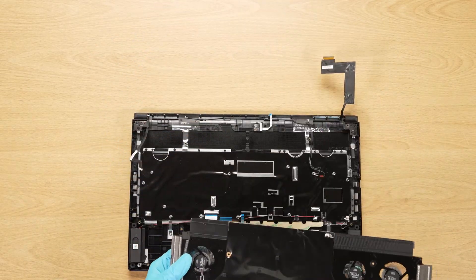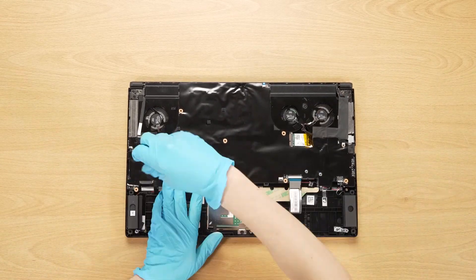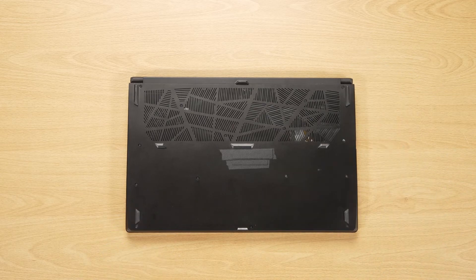Just reverse the disassembly process to reassemble the laptop. Make sure that all the screws and cables return to their original positions. Then boot up the system to ensure that the upgrades were successful.